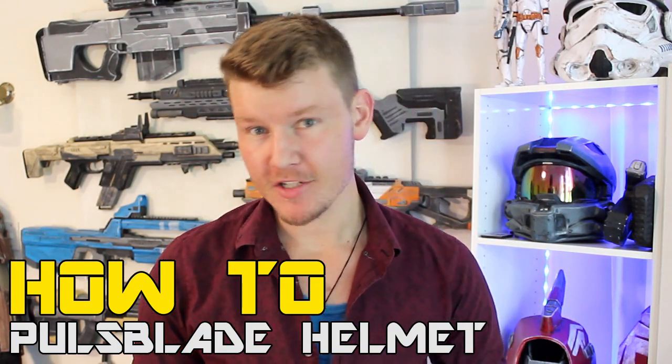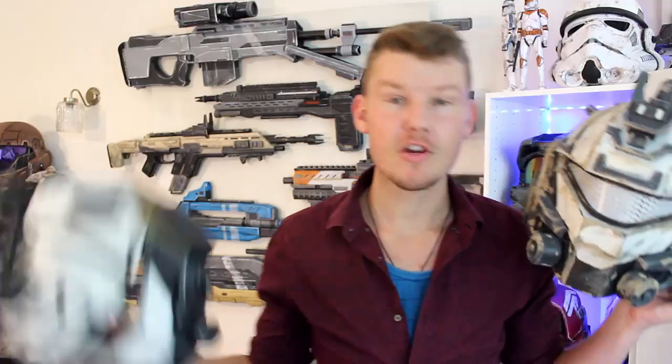G'day everyone, welcome to another video by Andrew DFT. Today's video is the Part 1 tutorial for the Titanfall 2 Pulseblade helmet. This is the helmet I produced for my own personal Pulseblade costume, done prior to the game's actual launch. A lot of you really liked it and wanted me to do a tutorial for the helmet so you could go off and complete the costume yourself.